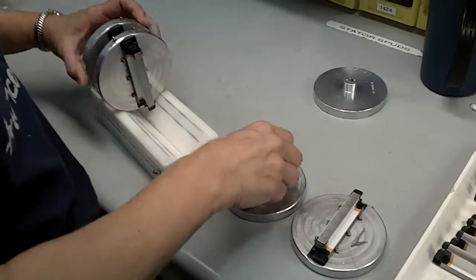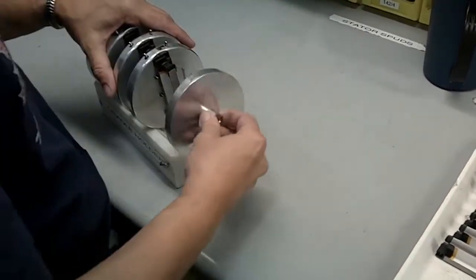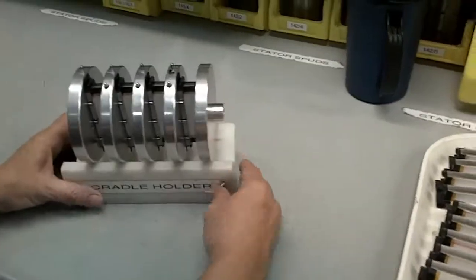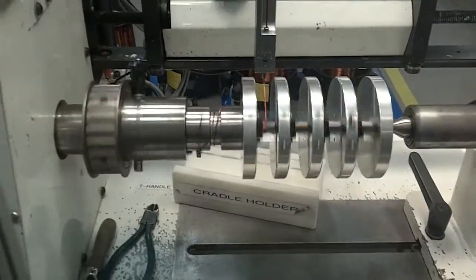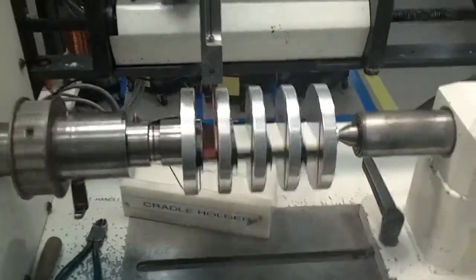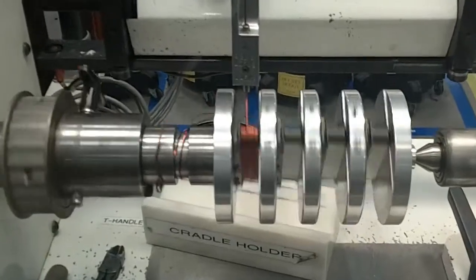The fixture is then assembled into what we call our winding cradle. This cradle is then loaded onto the automated winding equipment. The automated winder precisely winds each lamination with the correct gauge of wire with the correct number of turns, ensuring a consistent product that meets its design performance.